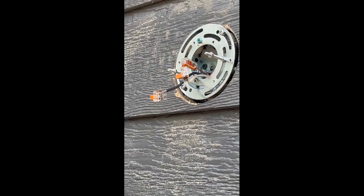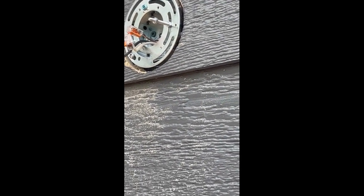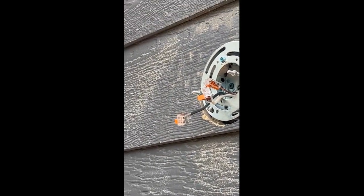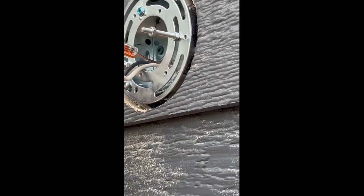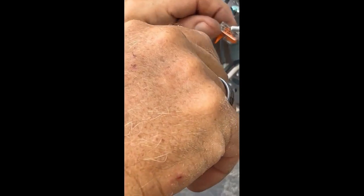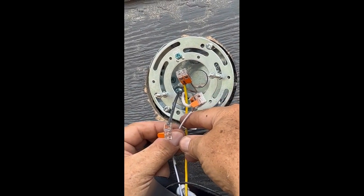Just strip the insulation from the wires, insert the stripped ends into the connector, and close the connector. No need for special tools, soldering, or twisting wires together. Wago connectors feature spring clamps that securely hold the wires in place, ensuring a reliable and long-lasting connection.